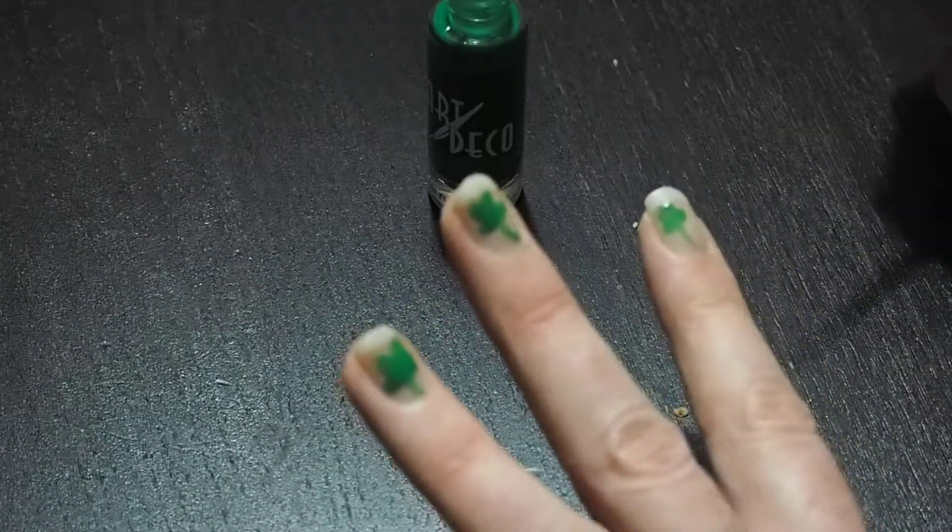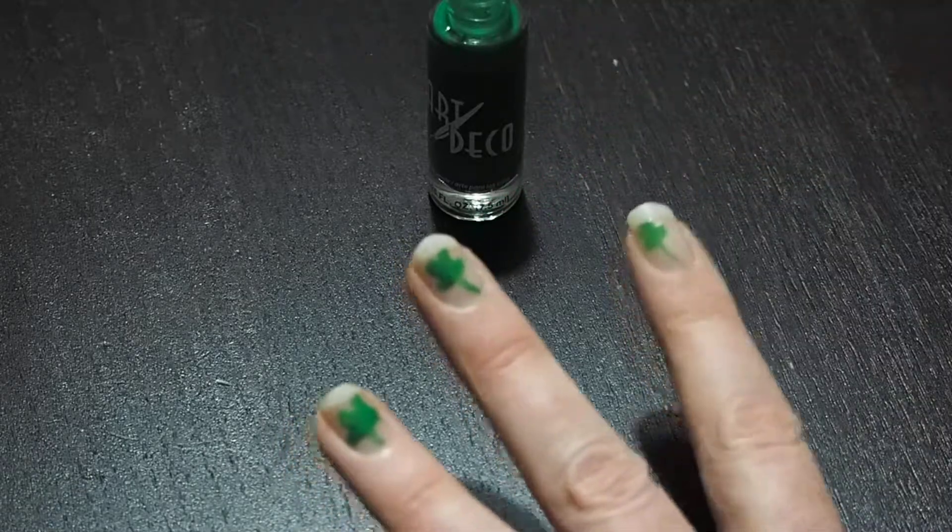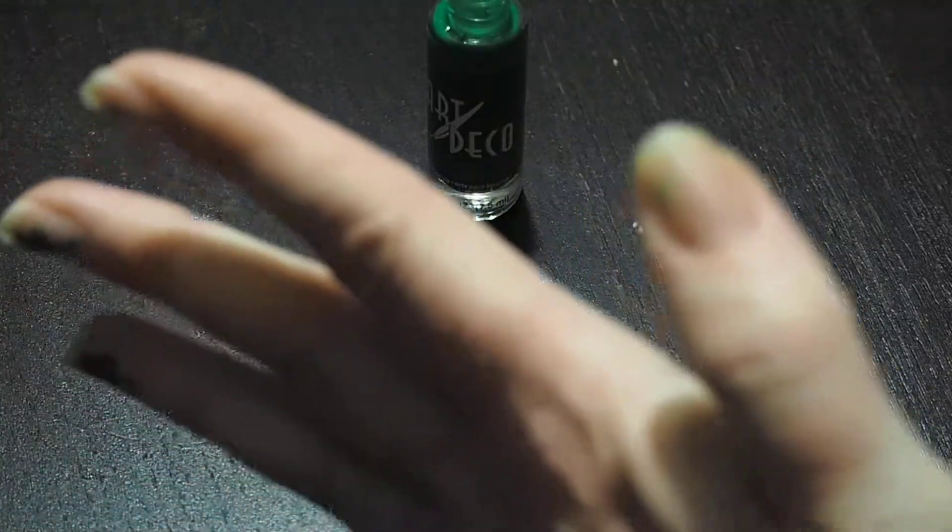Your kids can get into it - they can do some fun ones. You can see I've got bigger, small, medium, large. Anyway, it gives you an idea for St. Patty's Day - something fun to do with your daughter.